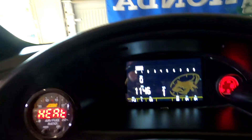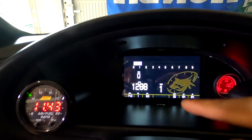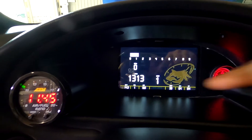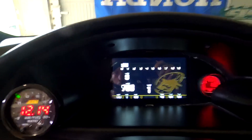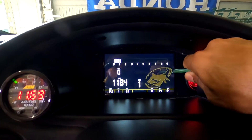Wow, there it is — RPMs up, battery voltage at 14, TPS is up, everything is up. As you can see it's responsive. Let's go to the Honda app and see if that's up there.